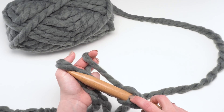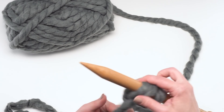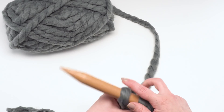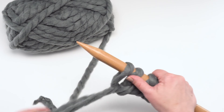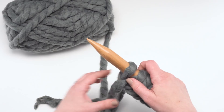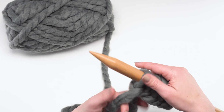One thing about the long-tail cast-on, especially with a big yarn like this, is it can be hard to guesstimate how much yarn you'll need — basically where to put your slip knot. I still have to pull it out and start again sometimes because I've left way too much or not quite enough. For smaller projects like this — and it is only seven stitches — I find if I just wind the yarn around my needle and count out however many stitches I want plus a couple extra loops, it seems to work out pretty well.